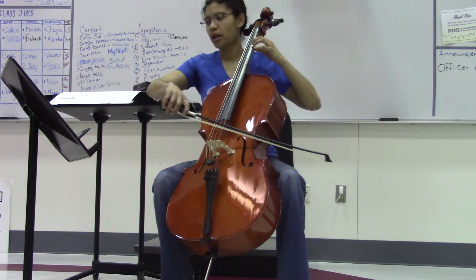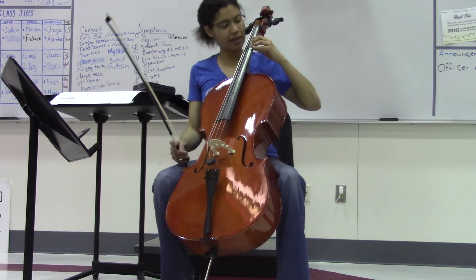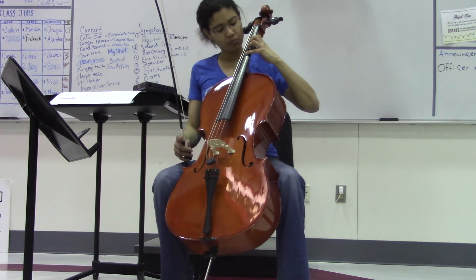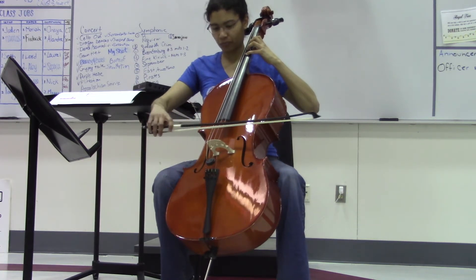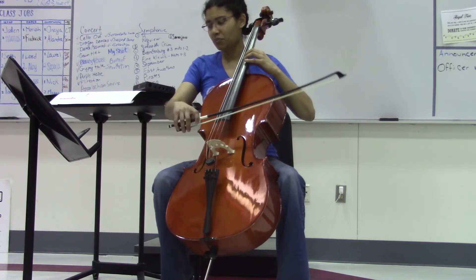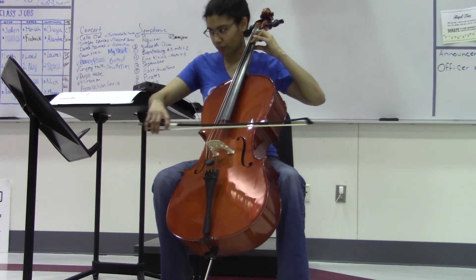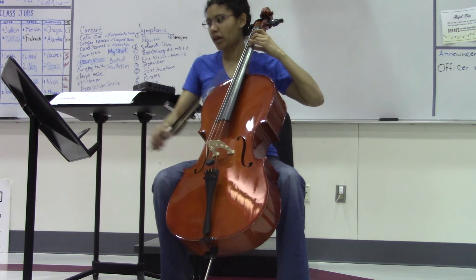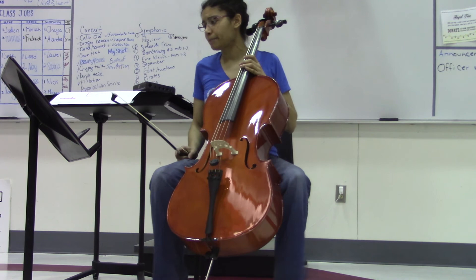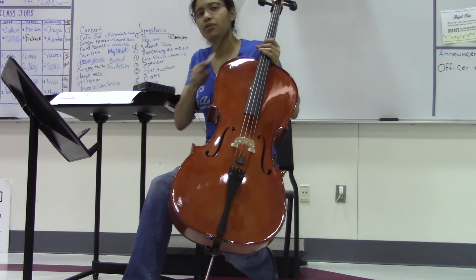Now this next one coming up: the A flat is a whole step on the D string. So what I'm doing is measuring the whole step with my third and fourth finger — find that note, then replace. Then I've got my B flat and shift to first. And then that G flat is just F sharp, so two, three.